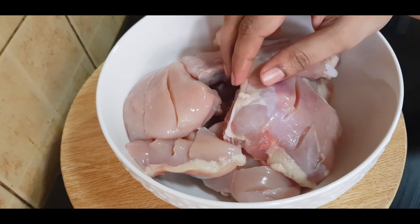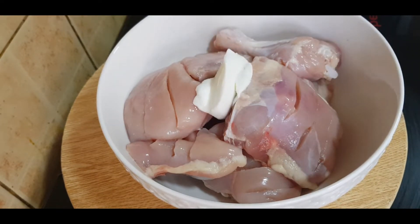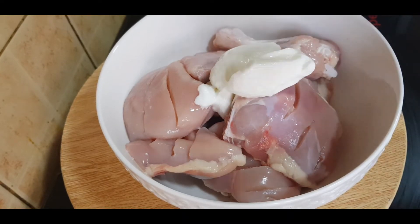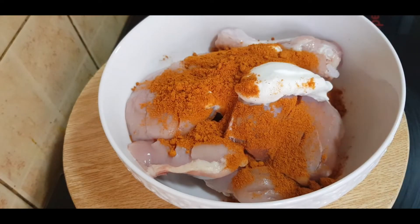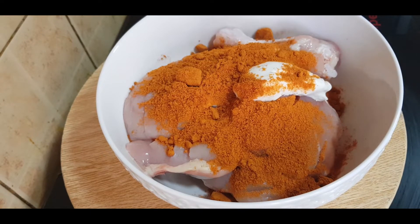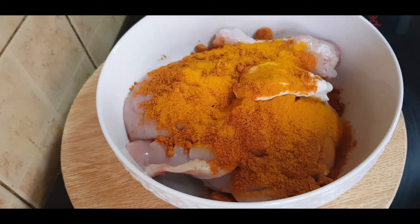I am going to cut the chicken into pieces and make the masala. I will use about 3 tablespoons of sauce, then 2 tablespoons of sauce.